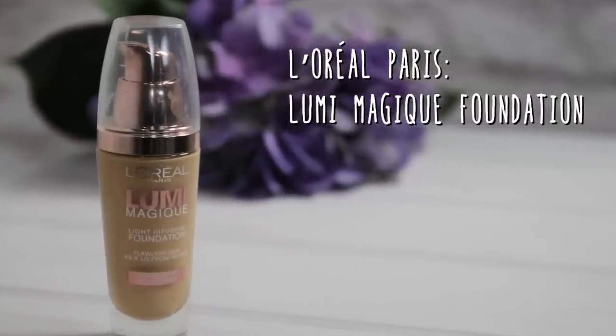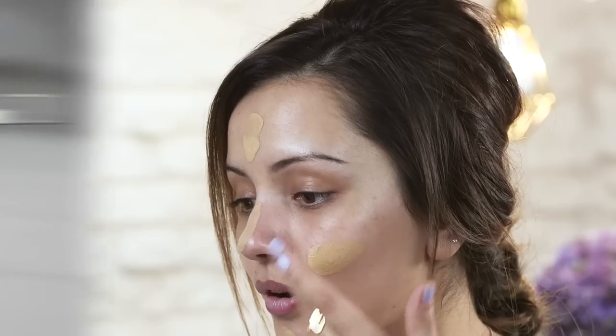I'm going to first start off with my base, and the foundation I'm going to be using is this L'Oreal Lumi Magique, because it gives you the slightest bit of glow but it's also really good coverage as well.